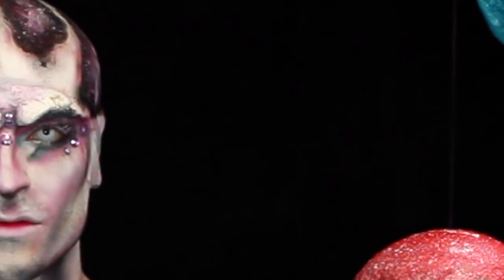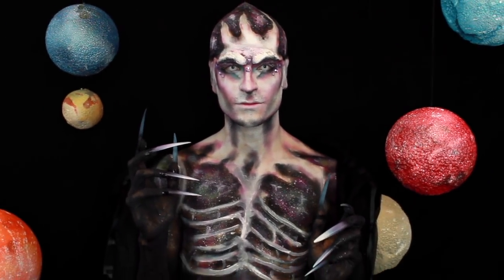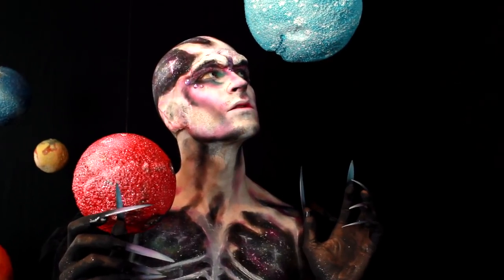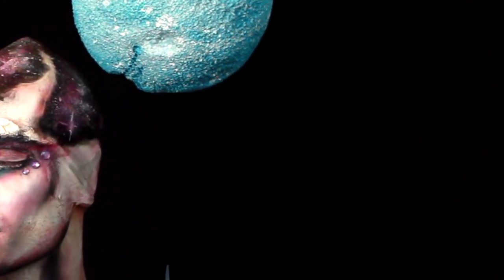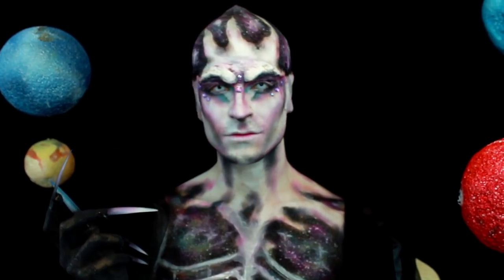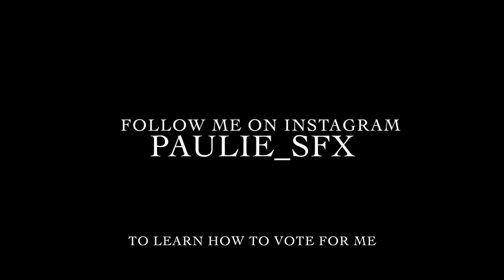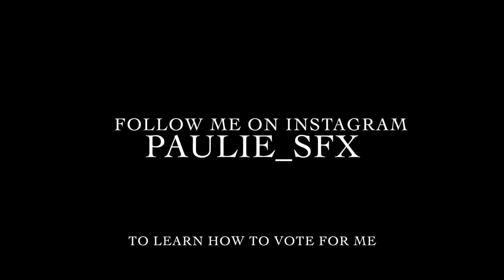Thank you so much for watching this tutorial. I hope that you enjoyed it and I hope that you learned something from it as well. Hopefully, you'll get to see me at the top 20. I'd really appreciate it if you voted every single day for me so that I can be the next NYX Face Awards winner. We'll see you next time.